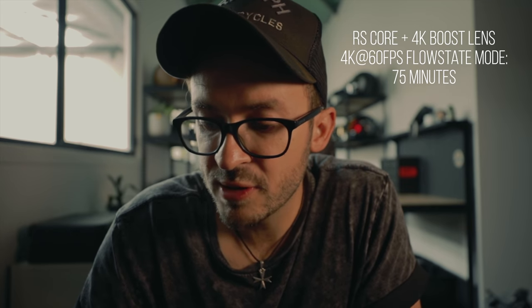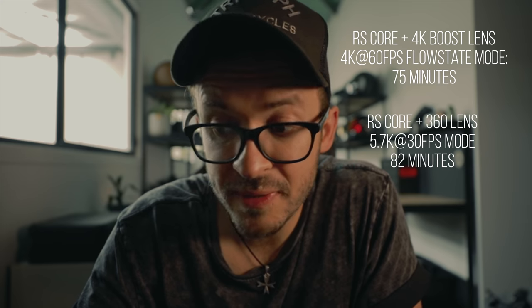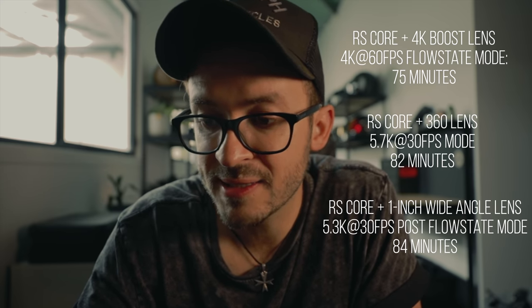I asked Insta360 about battery life and they said the new RS Core actually uses 21% more power to process all of its information, but internal lab testing results show the RS Core and 4K boost lens give 75 minutes, the RS Core and 360 lens give 82 minutes, and the RS Core with the 1-inch wide-angle lens gives 84 minutes. It still absolutely annihilates GoPro by a mile — 82 minutes is a long time. Get two batteries and you're good for the whole day.